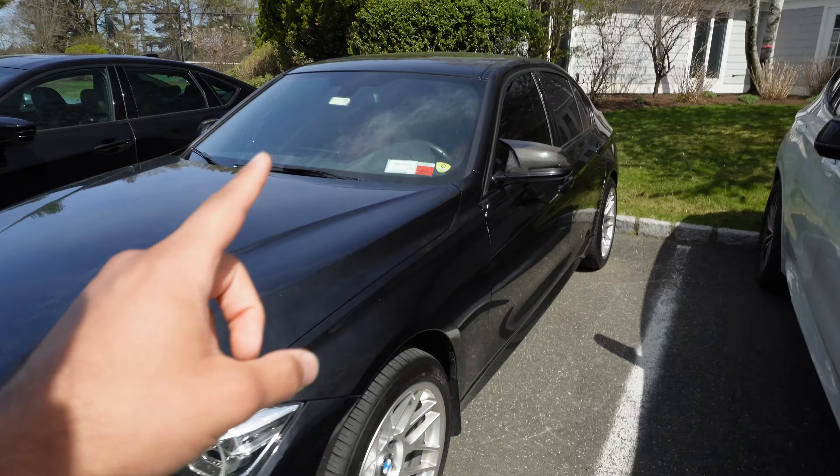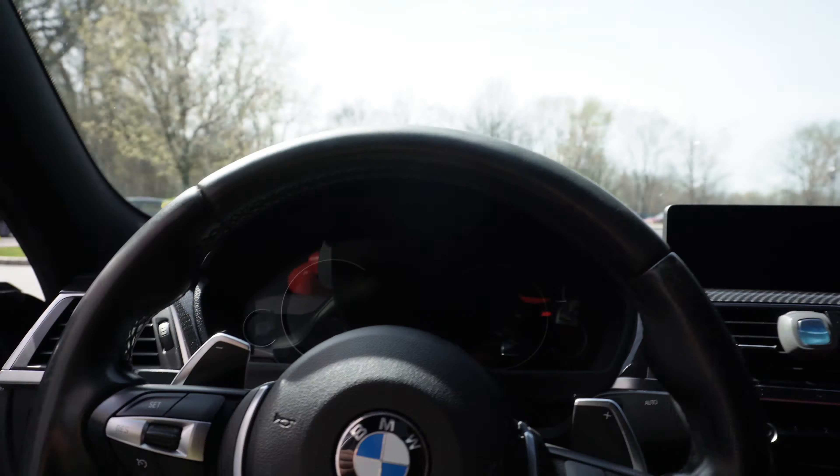Do you guys remember in a recent video I mentioned I'm going to sell the F30? Well, my mind might have changed. Can we just acknowledge how good these two cars look next to each other with this beautiful bloom spring tree right over here? Both of these cars have come such a long way, especially the F30, but even the X3. But the video is not about the X3 today — it's about this F30.